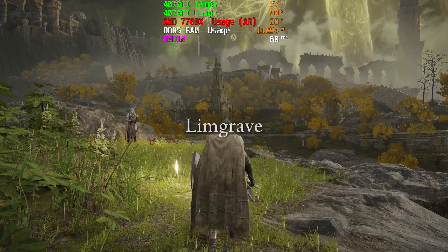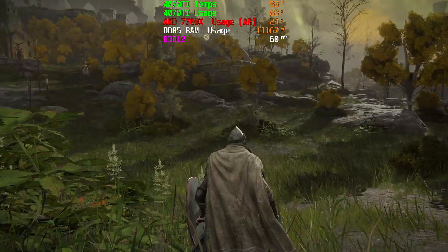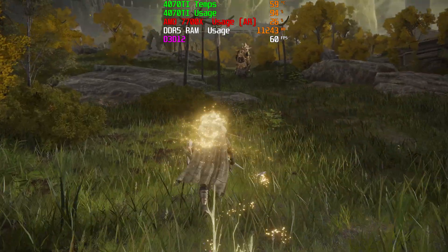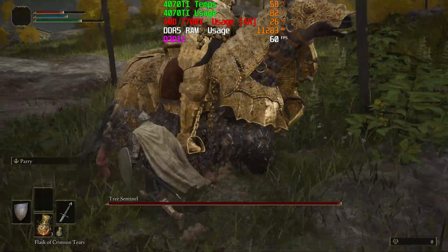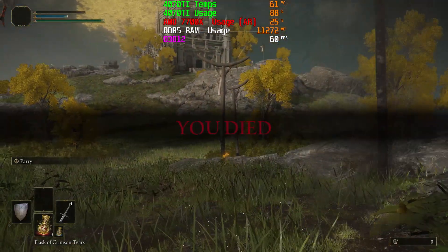The last game we tested today was Elden Ring. Testing is a little different here — this is a game I personally love and have probably too many hours in. The 4070 Ti is capable of pushing this at 60 frames, max settings, 4K, no problem. We didn't do any 1080p or 1440p testing because Elden Ring doesn't currently support DLSS or FSR, and it's locked at 60 frames per second. Even though the 4070 Ti is absolutely capable of pushing higher frames, there's no way to show that currently. But from the gameplay you're looking at right now, you can see just how good that's going to look on a 4070 Ti.